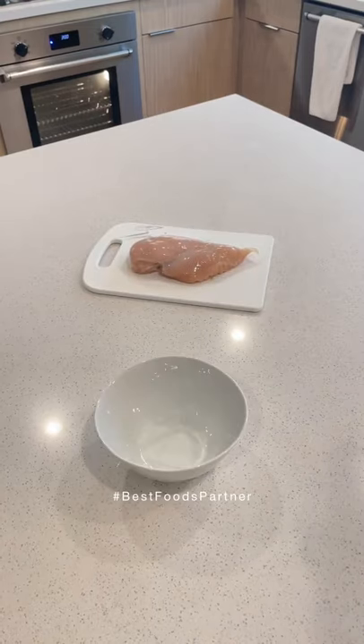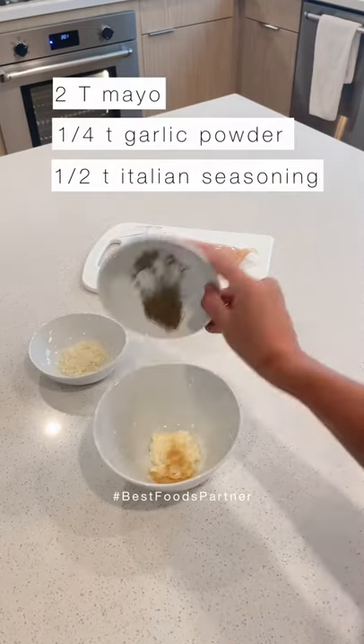Grab some chicken and whip together this magical spread: Best Foods Mayo, garlic powder, Italian seasoning, and Parmesan.